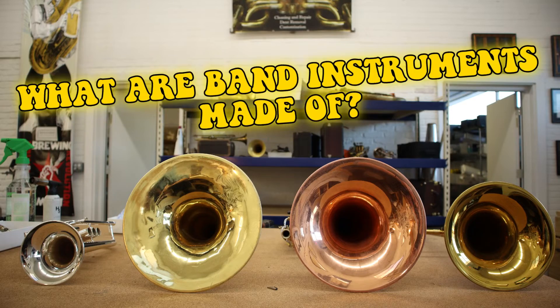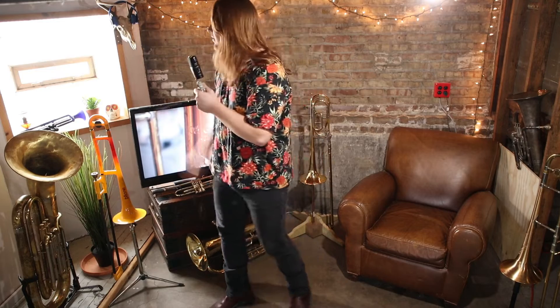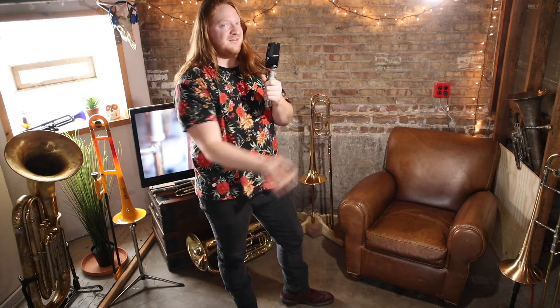Today we're going to be talking band instruments and what they're made out of. We're going to be talking tubas, trombones, trumpets, baritones, and French horns. Now that I've set these up, I might be a hoarder. But why does the lead jazz trumpet player's trumpet look different from my yellow rusty-looking trumpet?